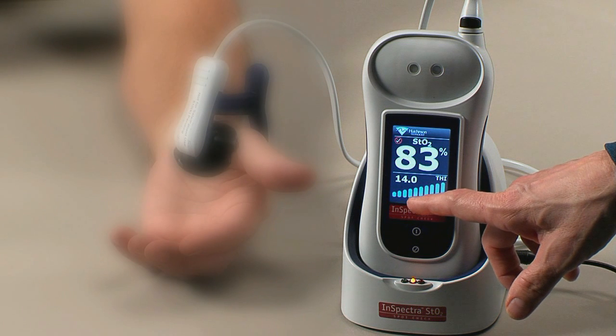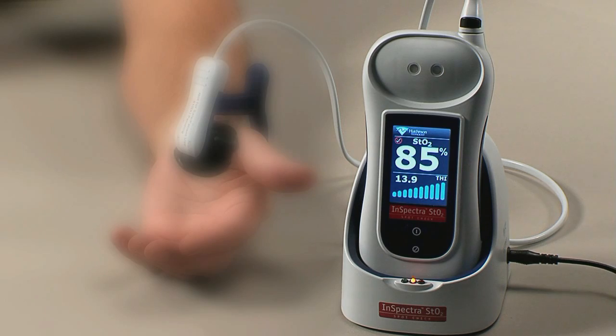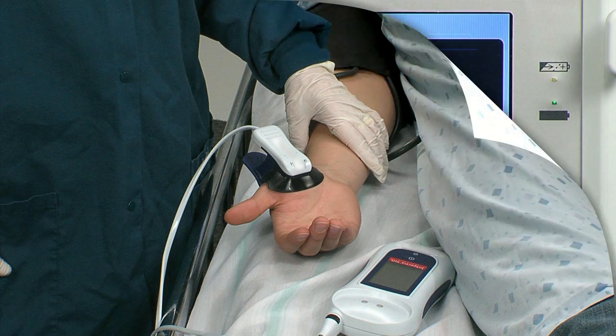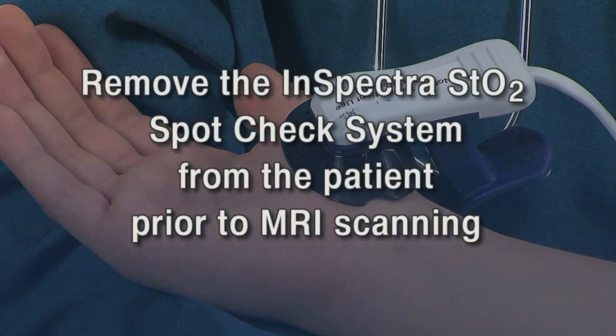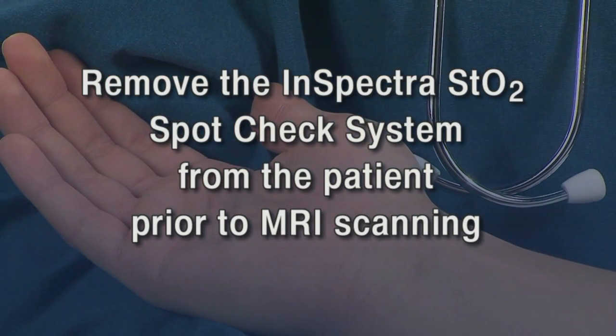Check THI signal strength on the device screen. A THI greater than 5.0 indicates sufficient hemoglobin to obtain an adequate signal in most circumstances. Do not leave the InSpectra STO2 clip on the patient's thenar site for longer than 15 minutes. If continuous monitoring is desired, use the InSpectra STO2 tissue oxygenation monitor, model 650, and the InSpectra STO2 sensor, model 1615, for trended patient STO2 measurements.